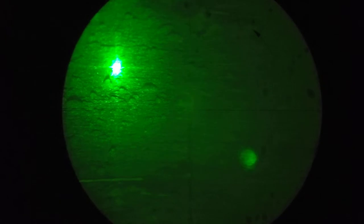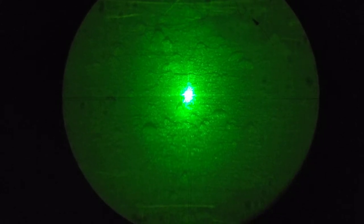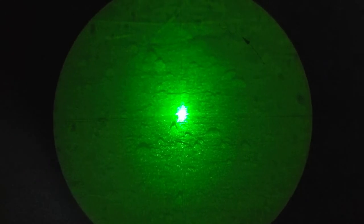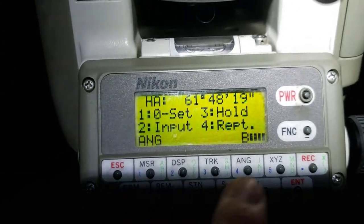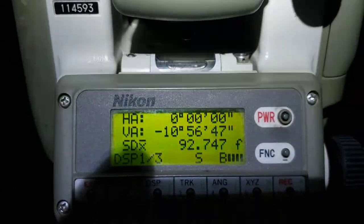Look at that — we can almost see our crosshairs. The important thing here is the right and left of the crosshairs, which aren't really showing up in the video but they are a little bit. I can tell with my eye the crosshairs are lined up. Now we can go to angle and zero — horizontal angle is now zero zero zero. So now we have this theodolite zeroed out at the north star.